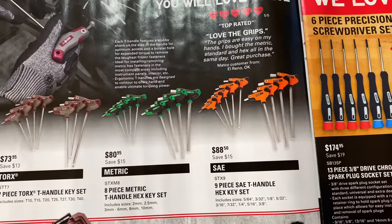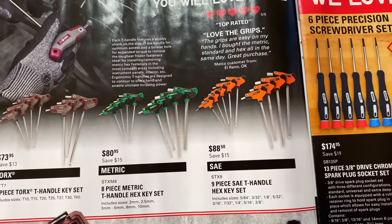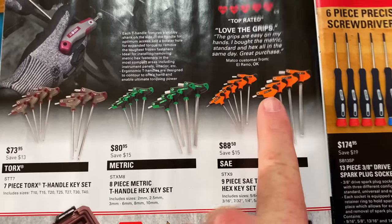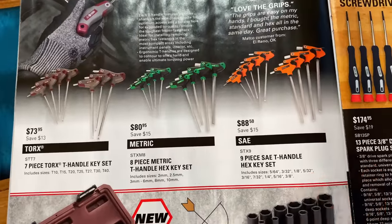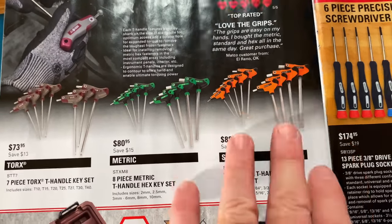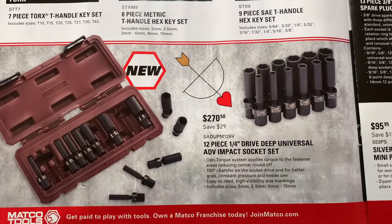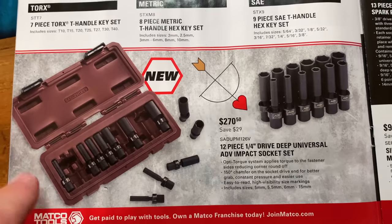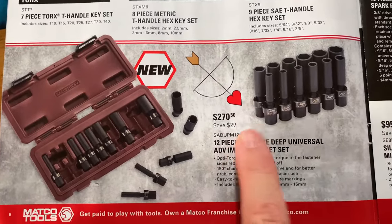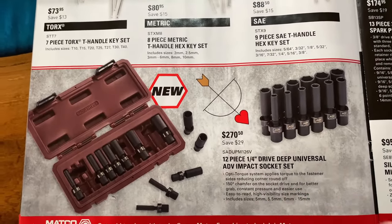The nine-piece SAE T-handle hex kit goes from 5/64 up through 3/8 inch — $88.50, saving 15 bucks. These are really nice — I took a look at those on the truck. They've got really comfortable grips, and I like the fact that it's dual so you can use the leverage here and then spin it once you break it loose. Really nice T-handles. They've also got the 12-piece quarter-inch deep drive universal ADV impact socket set for $270.50 — brand new product, comes in a case, sizes five through 15 millimeter, saving $29. I have ADV sockets and I have been pleased with them — I have nothing bad to say about them.